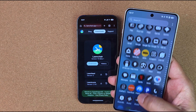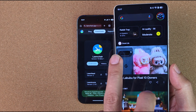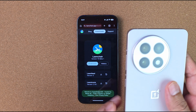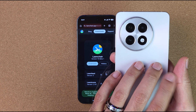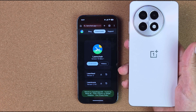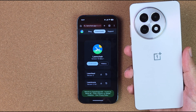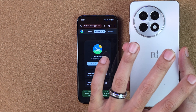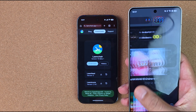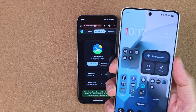Everything works for the most part. The only thing I could not get to work was the Google feed on the OnePlus. So if you want to install Lawn Chair on something like the OnePlus 13, 13R, or 12, you're better off going to the Play Store and installing the official version to grant all access to notifications and accessibility.